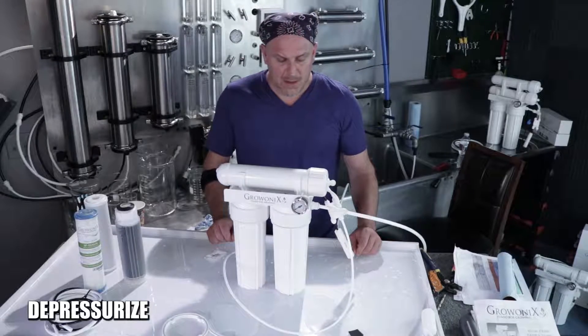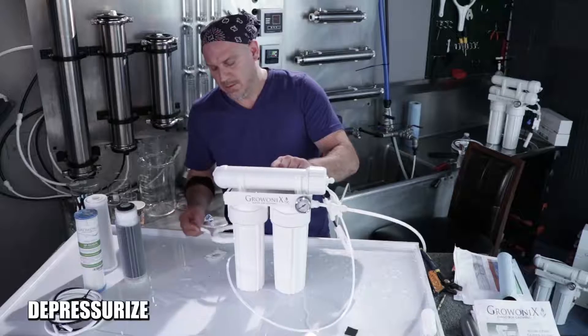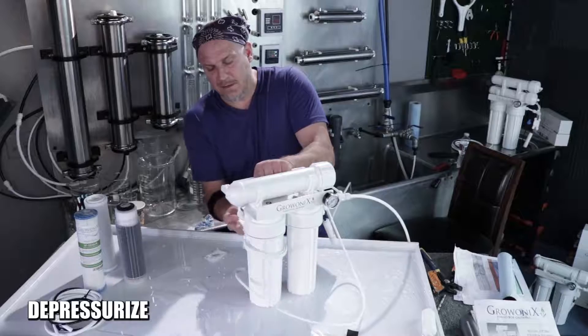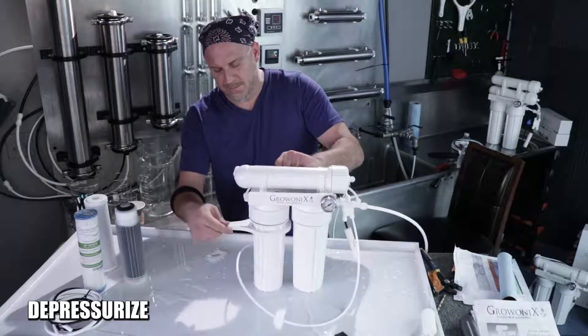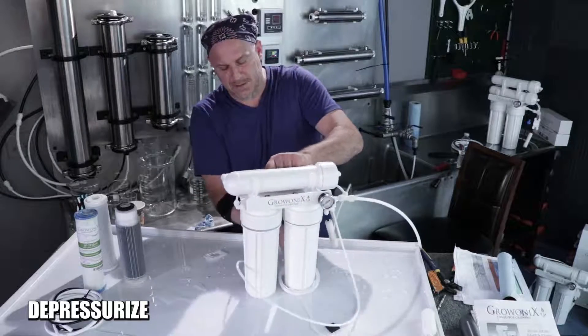To relieve it we could disconnect the input, but I'm just going to open the pre-filters. Put on the filter wrench and give it a little tiny turn counter-clockwise — that's enough to get rid of the last little pound of pressure in there.